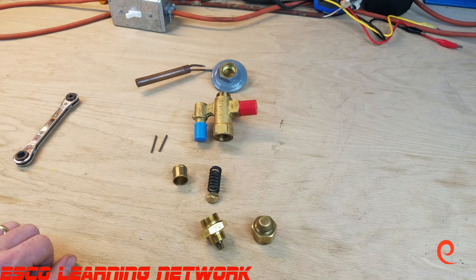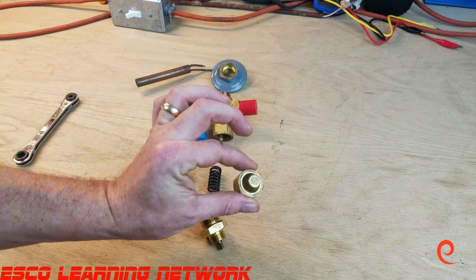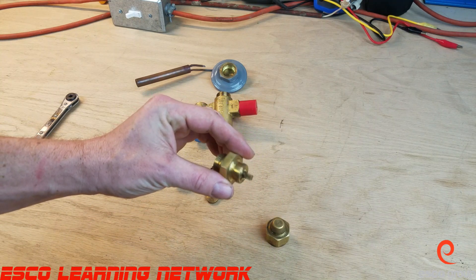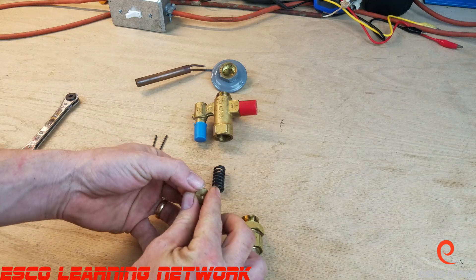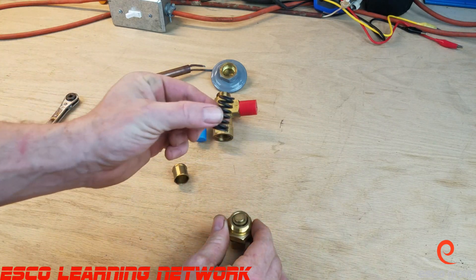We'll start at the bottom — this is the protective cap that we always need to remember to put back in place, and it's protecting the stem adjustment here. It fits on like so. Then we have the spring guide, which sits right on top of that little needle.